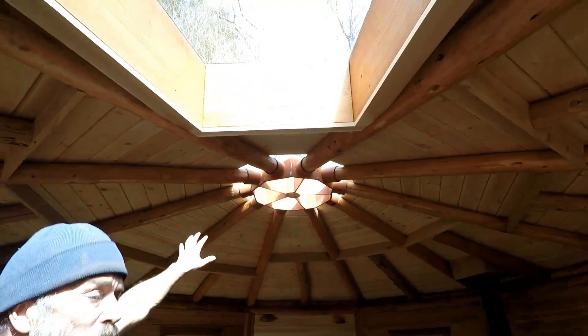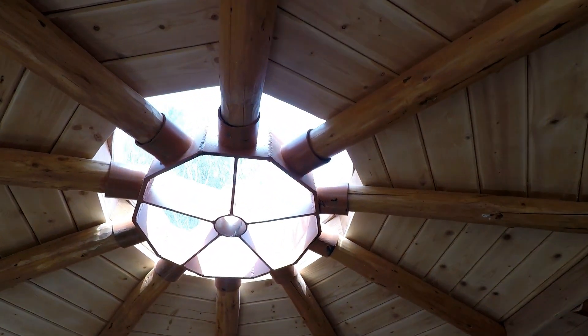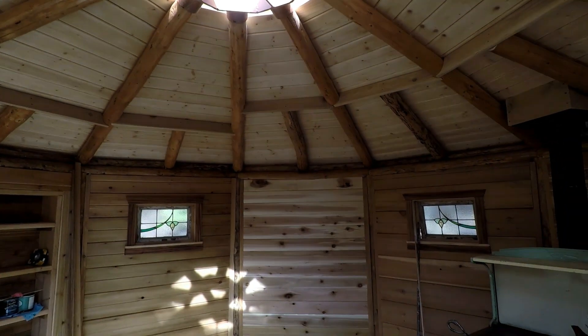So the ten poles come up to this centerpiece, which you can't buy. I had my brother, the fabricator, make this for me — you'd need to find a metal fabricator. This one's made out of aluminum, and that was one of the more spendy parts of this.